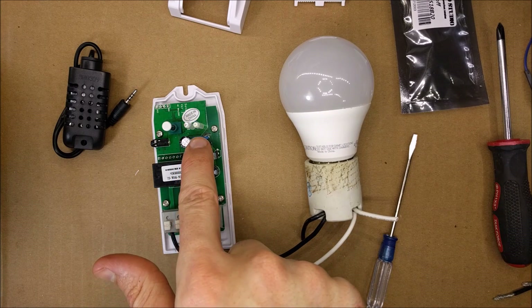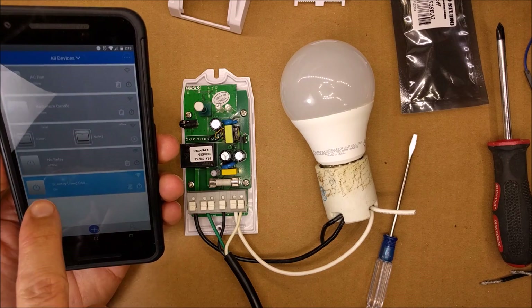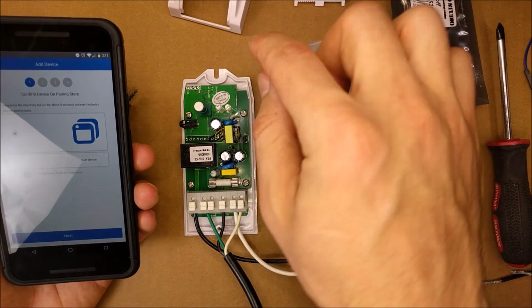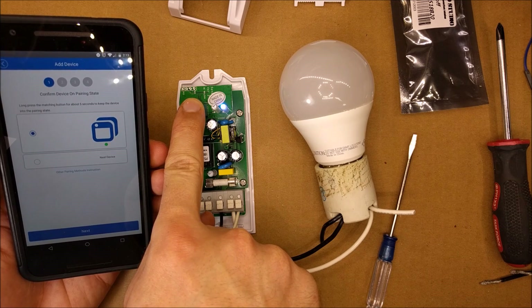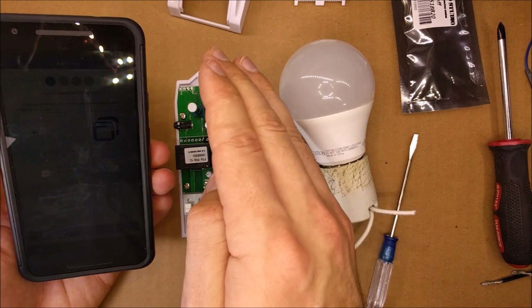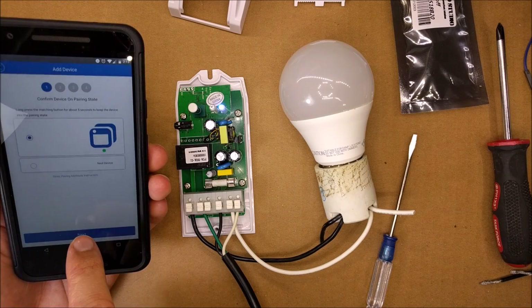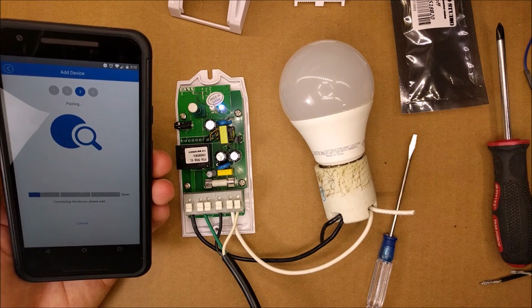Power is connected and the blue LED is flashing. I'm gonna grab my phone and connect to the app. It looks like I have some devices already, so I'll hit 'New' and press and hold this button until the LED flashes. Now I'll hit 'Next' and we're going to connect.